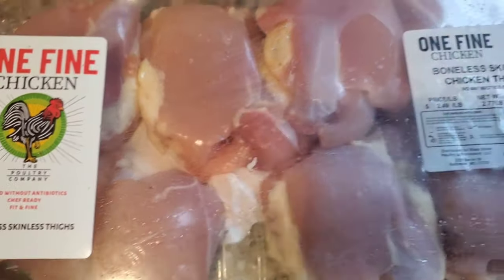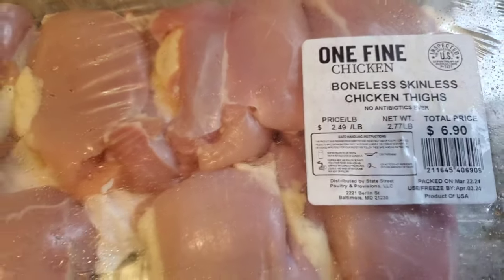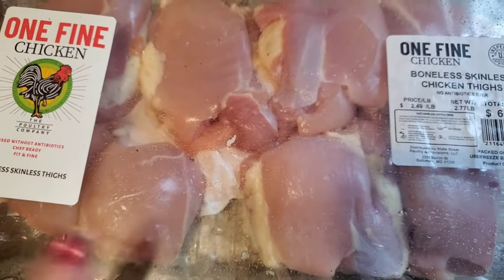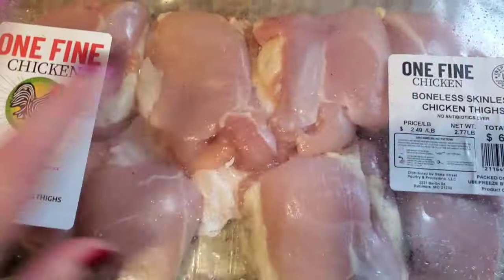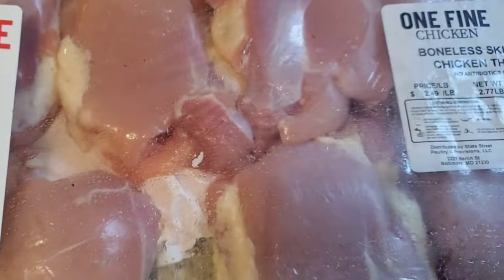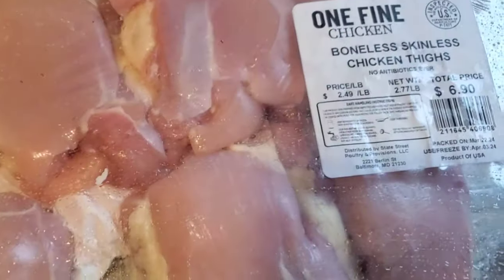These are boneless, skinless chicken thighs that I do pick up at Aldi's. Did you guys see that price of $6.90? Well, I just picked these up. They're fresh. I love boneless, skinless thigh meat. It tastes so good and it's really high in protein. I feel like it's really fresh — you get a lot of it, and I'm going to show you guys an awesome meal that you can make today and eat quite a few meals out of it.